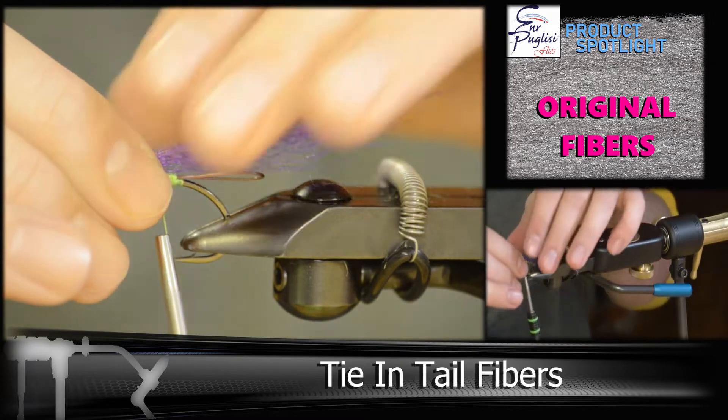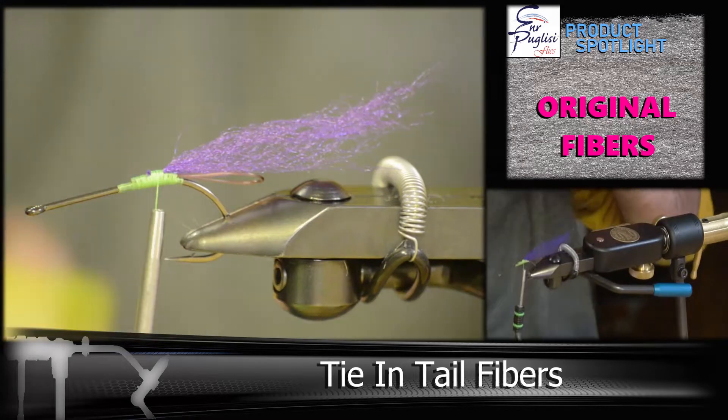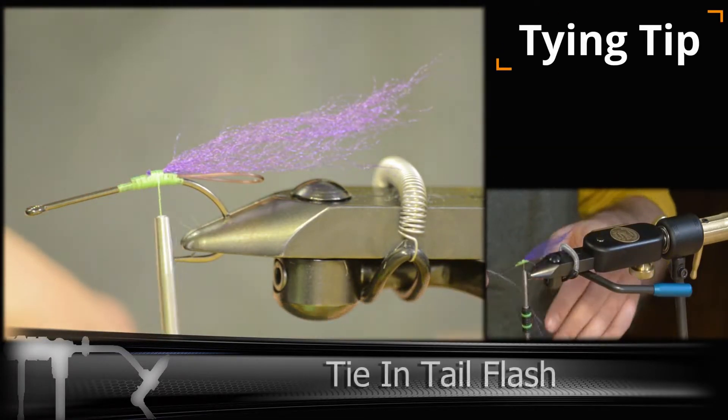I'm using purple to help accent the brush, and I'm tying this in right on top of the loop. Then next we're going to be adding the crystal flash.